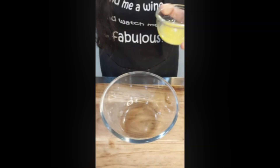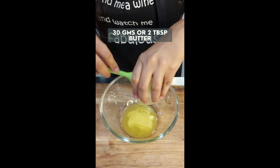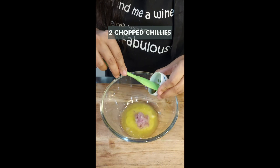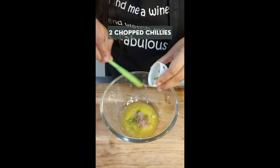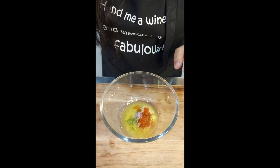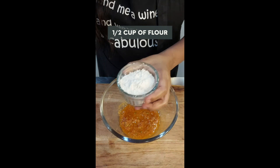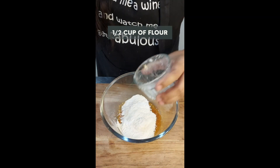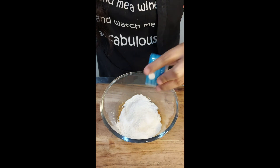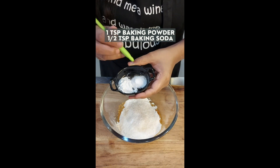Now let's make the batter. To make my batter for the butter fry I am using 30 grams or 2 tablespoons of melted butter. In this I am adding 1 tablespoon of onion paste, 2 very finely chopped green chilies, 1 teaspoon of red chili powder, and 1 tablespoon of ginger garlic paste. Then I am adding half a cup of flour — normal refined flour — 2 tablespoons of rice flour, which will make our batter nice and crispy, salt to taste, 1 teaspoon of baking powder, and half a teaspoon of baking soda.